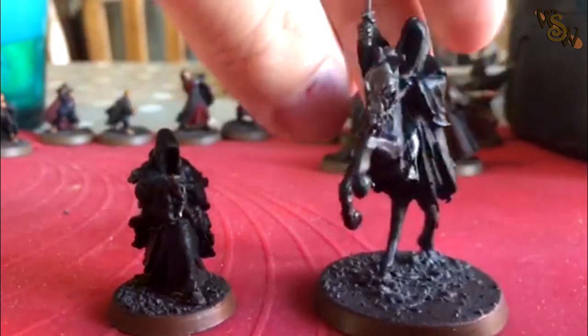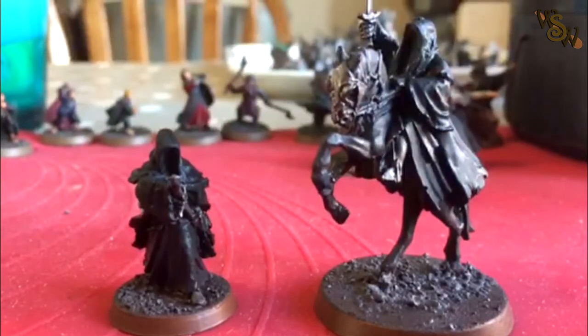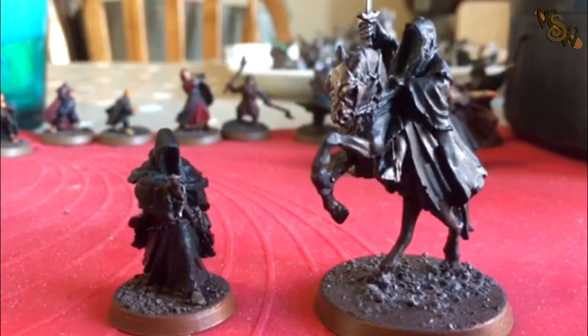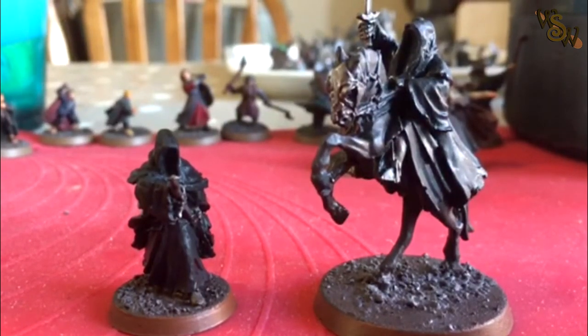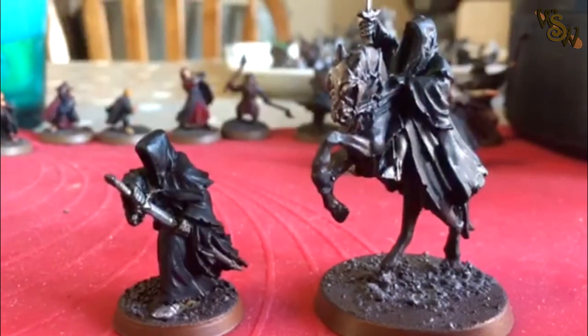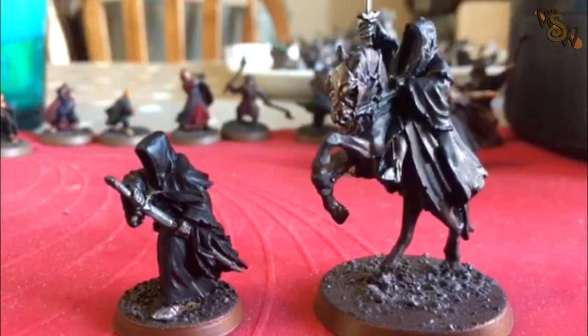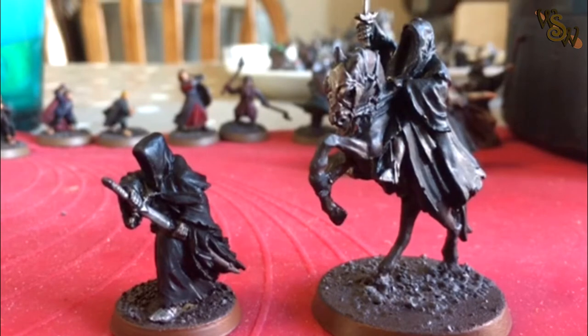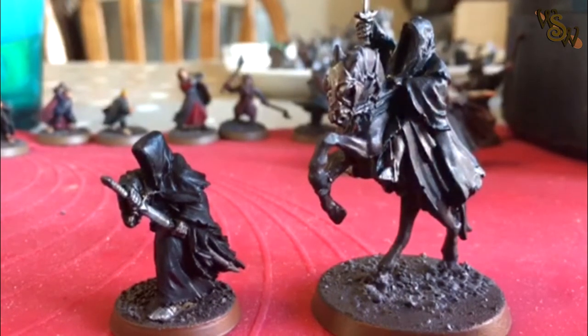Very straightforward again. It's the Abaddon Black base, then Lead Belcher for all the metal parts. The horse has got Rhinox Hide and then Eshin Grey for the straps, and then a quick wash of Nuln Oil. Just cheap and nasty, grubby grimy looking model — gets it to tabletop standard. I can get it on the table and start playing some games with it to slot in nicely to my Angmar. I prefer this version to the Crown version of the Witchking — the armoured version where he's at the Pelennor — so this fits more themed into my Angmar army.